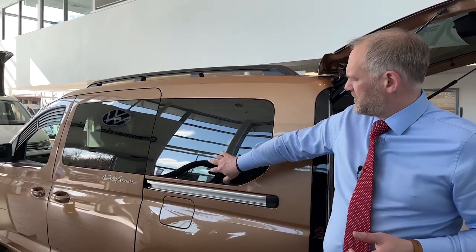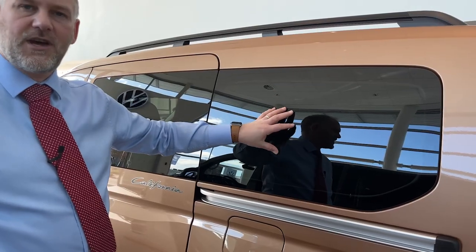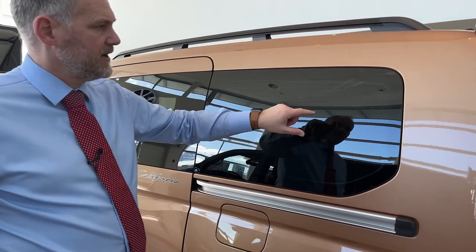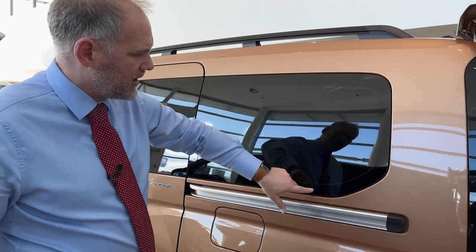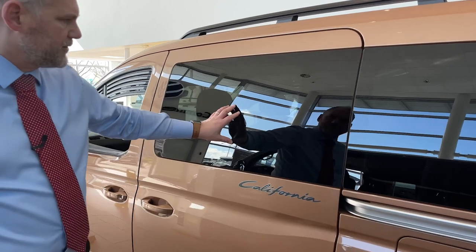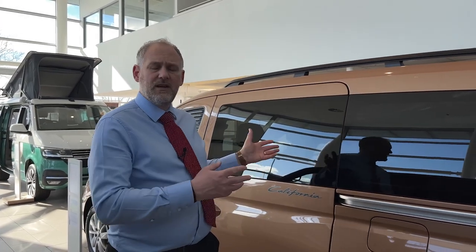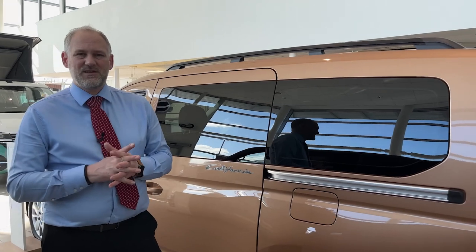It's worth pointing out that there's privacy glass on this one as standard, so these windows as you come along here are very dark already. On the side windows you've got the storage units on the other side — you can just about see the outline of the grey because it's black on the tint. Because of that darkness it does follow through into the sides of the vehicle, so with the privacy glass it will be quite dark anyway, which we've discussed on the Ocean and Beach models on the T-series before — it's quite dark early on for getting changed and things like that.